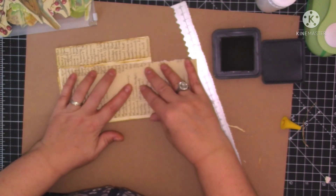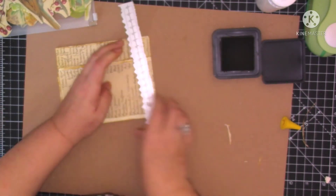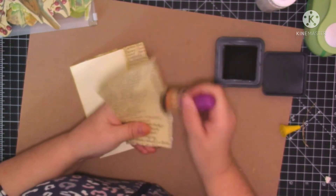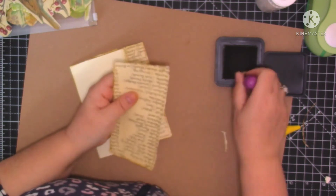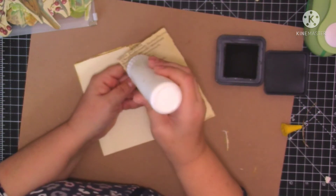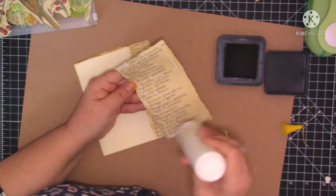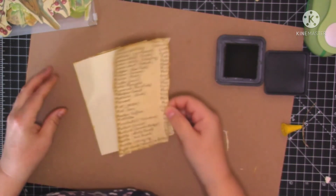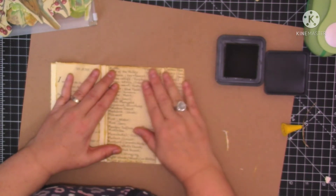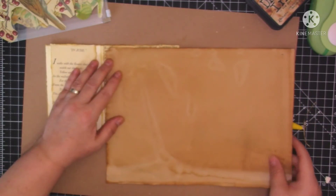Let's do this one. Let's put something over here. Well I did enjoy doing them even though it was a bit faffy at the beginning, trying to measure the papers and what not. But yeah, I've enjoyed making them. I'm going to make a little scrappy notebook - I'm going to use some coffee dyed paper for this one.